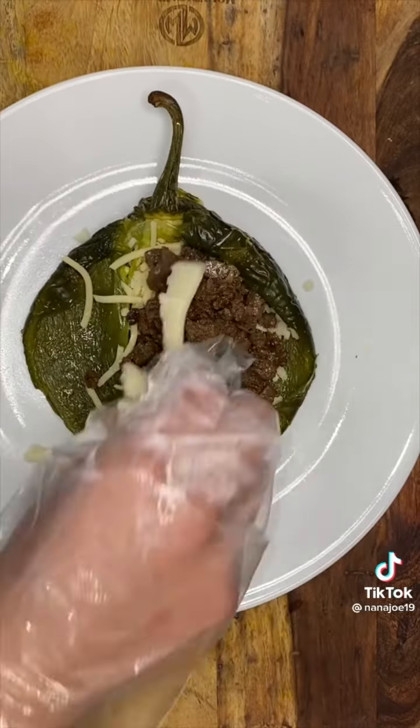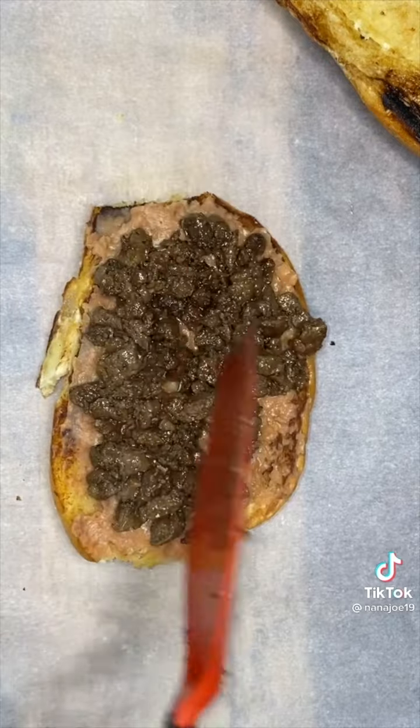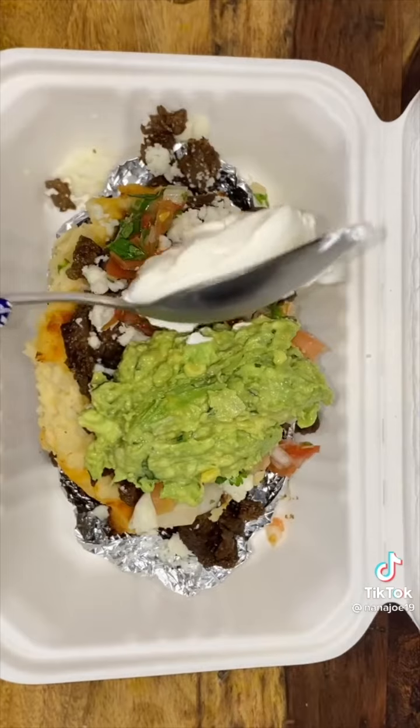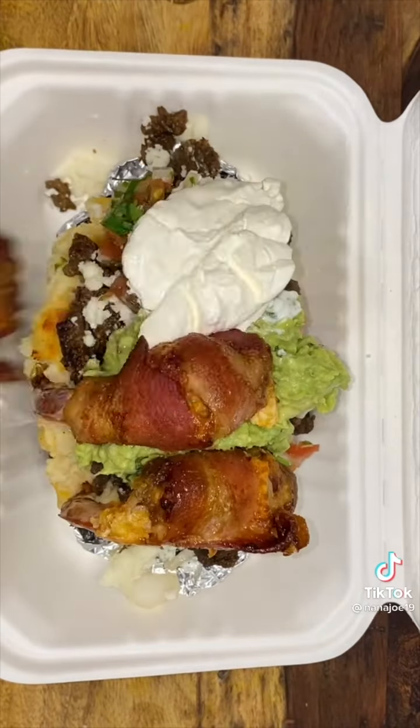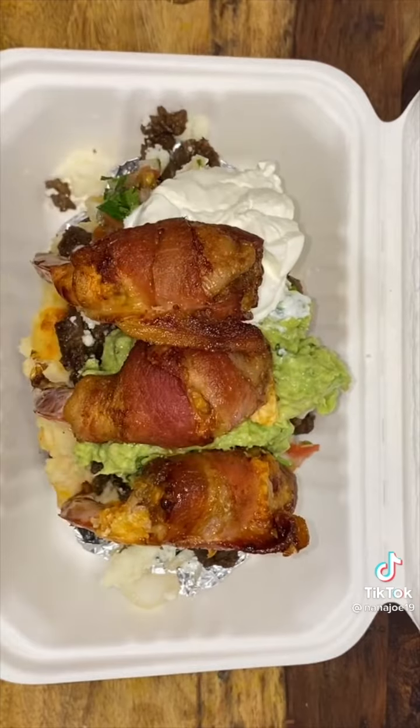Get it nice and crispy. This carne asada was for the time I made carne asada chile relleno tortas — I know, I get crazy ideas. Another crazy idea was a twice baked potato loaded with carne asada, all kinds of toppings, and some stuffed shrimp. That's it guys — that is one of the ways I season my carne asada.